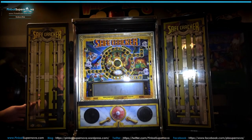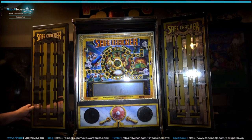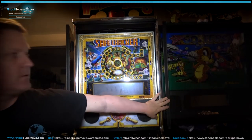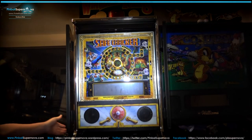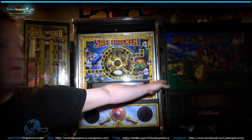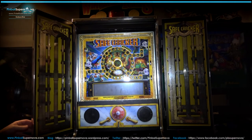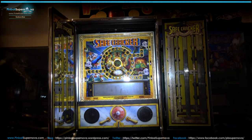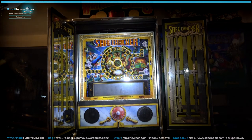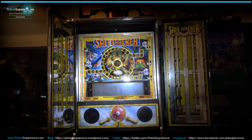Now here we are at the front of the machine with both doors attached using the Pinnovators bracket. The doors are hinged and now they open — you can put them all the way back like that, or move them sideways to about where the normal safecracker positioning is with the standard bracket, or move them in as far as you want, or put them pretty tight sideways so they're totally out of the way. I have a No Good Gophers next to the machine on the right-hand side and the door can tuck behind that.